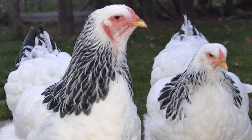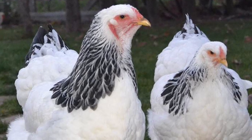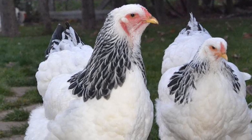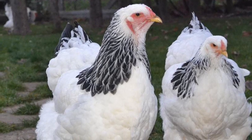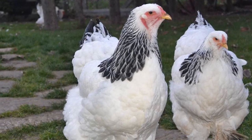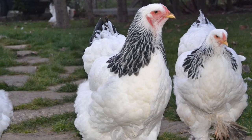The Brahma is a breed of very large domestic chicken, second only in size to the Jersey Giant. They were developed in the United States from very large fowl imported from China via the port of Shanghai.